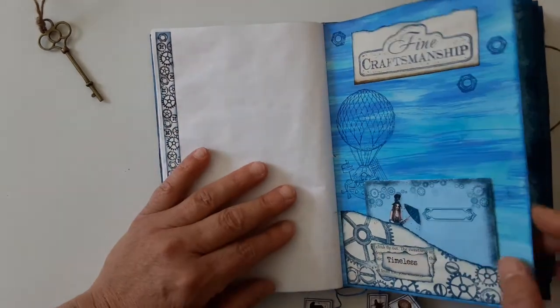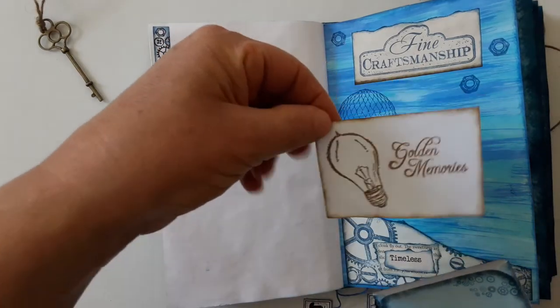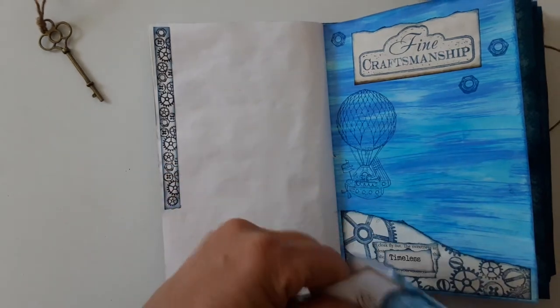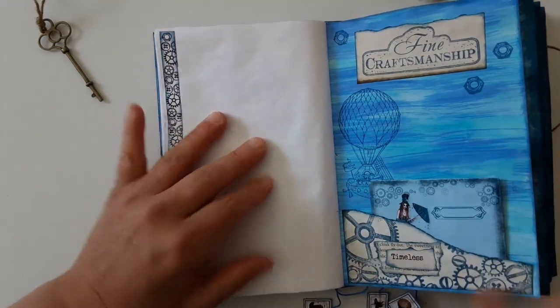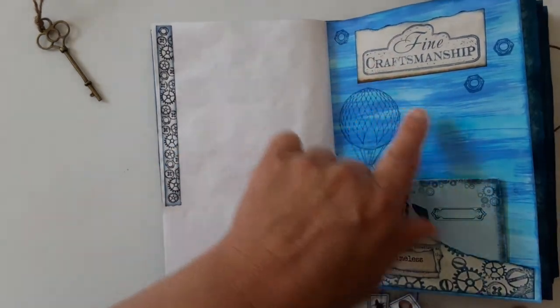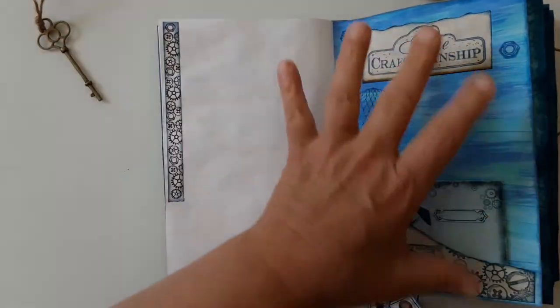This is the back of the signature. This digital set has two envelopes, and I made these journaling cards with the stamps to go inside. I added acrylic paints and stamped the pages, and this was stamped on paper and added here to break down the blue.